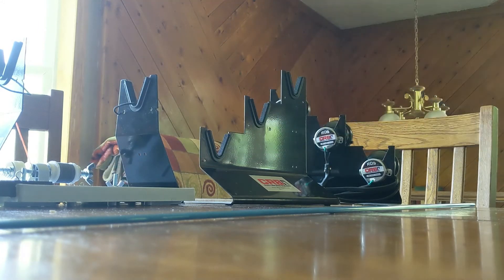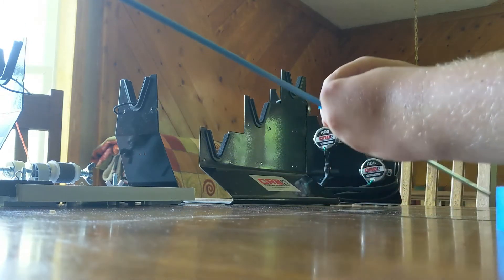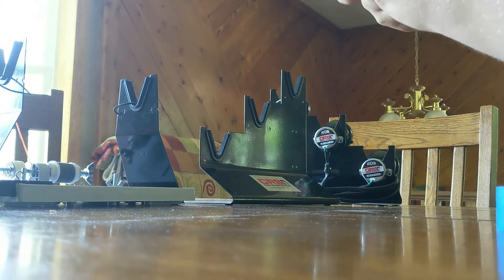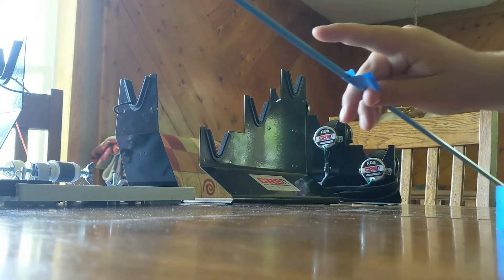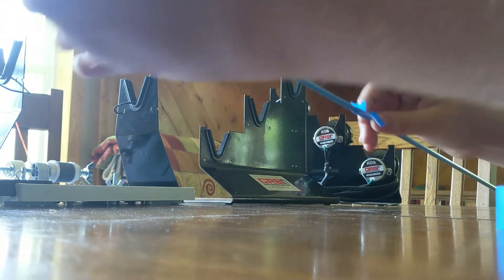Now we're going to be finding the spine. The spine's very important because it is the way your rod flexes. A lot of store-bought rods actually don't have the eyelets aligned along the spine, so this is a real good way to actually make a rod better than what you could buy in stores. The first thing we'll do is put a little tape flag on it, which just makes it a little bit easier to find the spine — a little flag so we can see the motion.